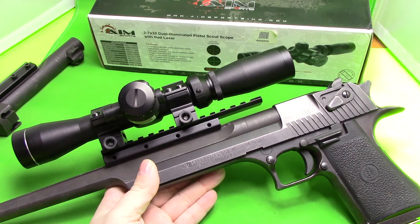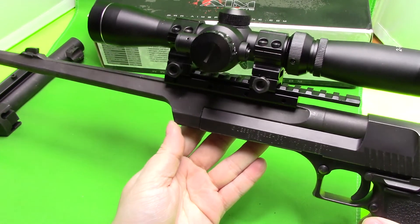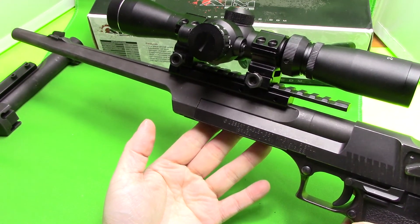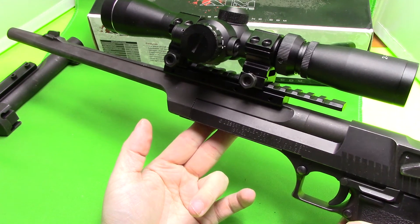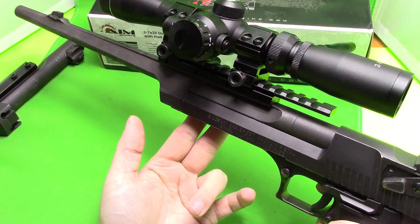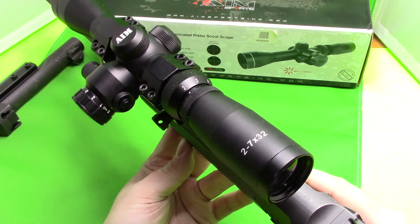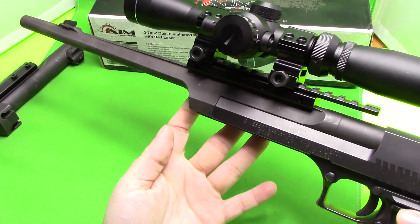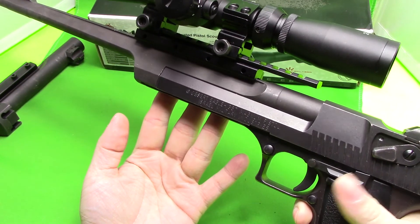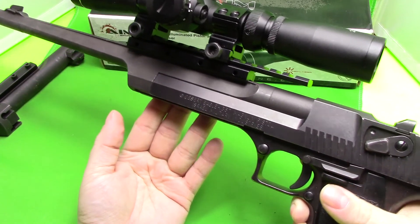The AIM Sports pistol scout scope — I would definitely recommend it. I find it to be perfect, and even if you're not going to use the seven power, it works better at two power than the actual fixed two power scope. So I definitely recommend it if you come across one. That's pretty much all I wanted to say, so thank you for watching.